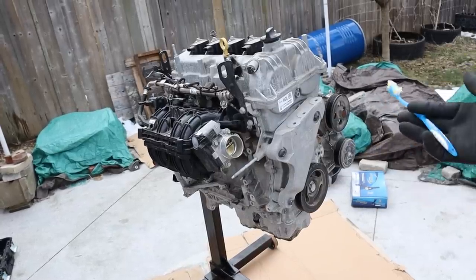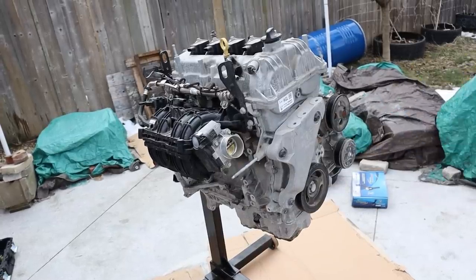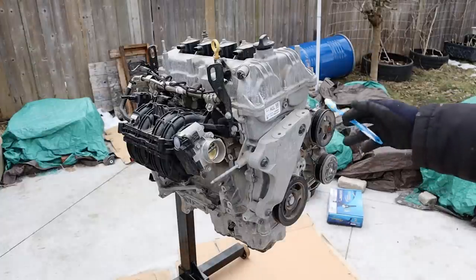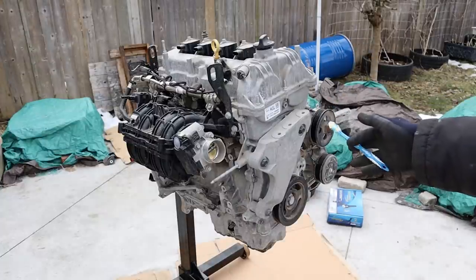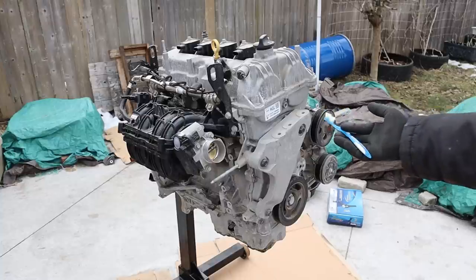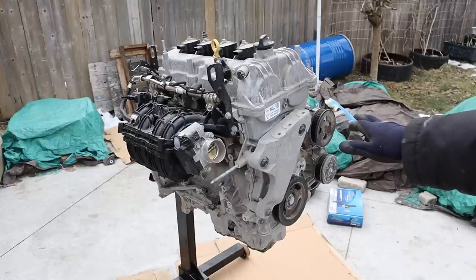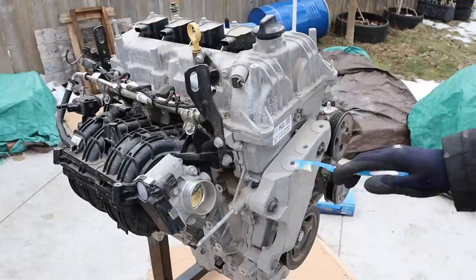Today I'm going to show you what's inside of the GM Ecotech engine and how it works. This variant is the LV7, which is a port injected naturally aspirated 1.4 liter four cylinder engine. This is out of a 2020 Chevy Spark. This engine is practically brand new — it only had 2,000 kilometers on it before it was hit and totaled.